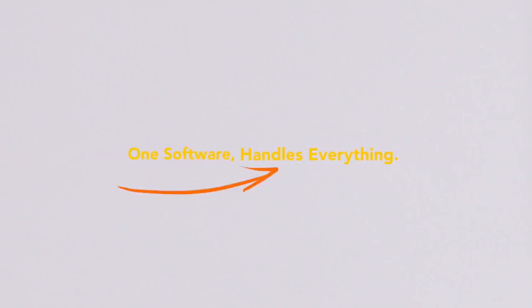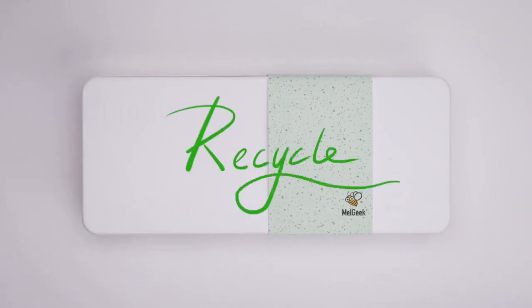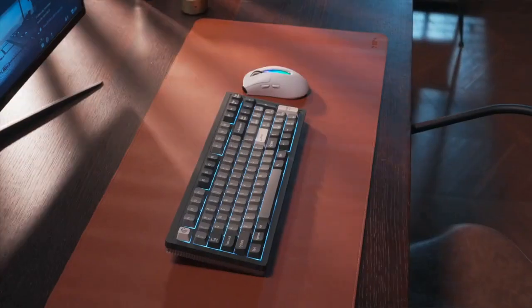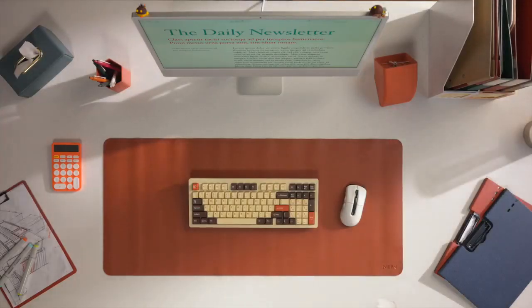All in all, one software handles everything. And by the way, the package of More Than 97 is made from recyclable materials — make it from nature, back to nature. That's More Than 97: a 97-key compact and programmable mechanical keyboard for productivity and fun. We're seeking support on Kickstarter now.